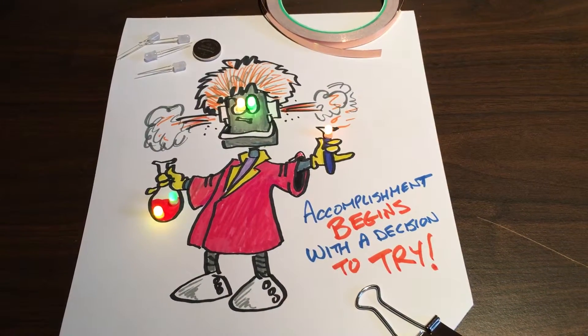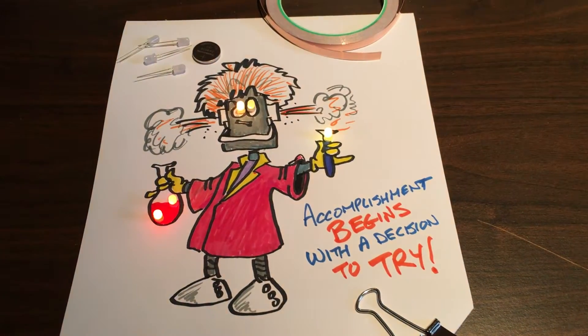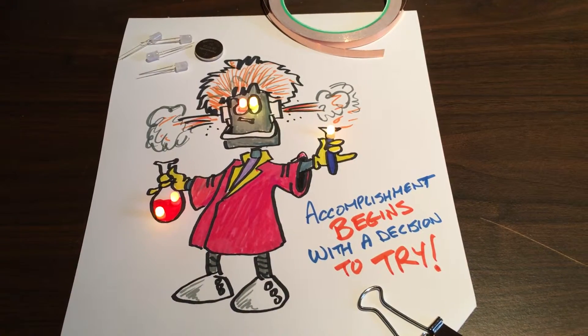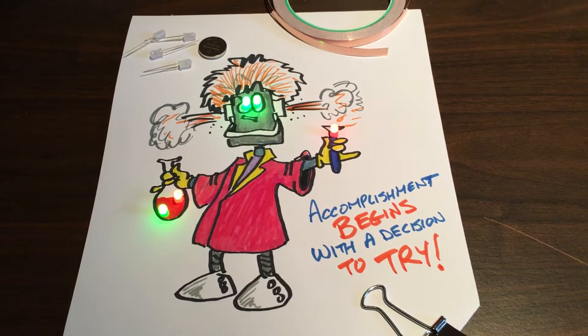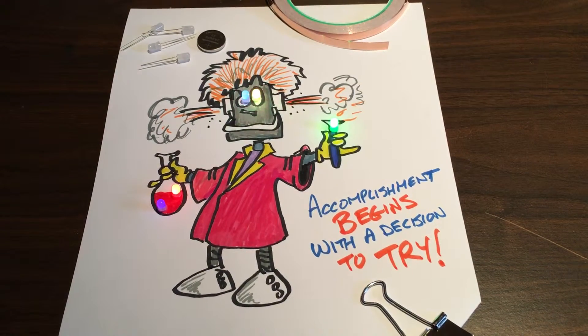Hello everybody, Cameron Turner from Tinkertruck here. Just giving you a quick sample of one of our projects. This is our copper circuit project and basically it starts with a drawing that you come up with. We add some LEDs, a battery and some copper tape and as the saying goes, accomplishment begins with a decision to try.